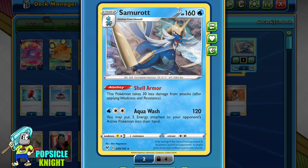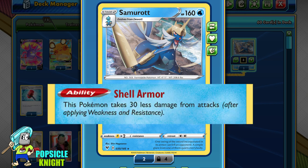Samurott is actually part of the Dreadnought theme deck that just came out. This card carries that deck in my opinion, which is why I decided to make a deck around it. Samurott has 160 HP with a really nice ability called Shell Armor, which allows this Pokémon to take 30 less damage from attacks. In effect, your opponent needs to do 190 damage to Samurott for a one-hit KO.